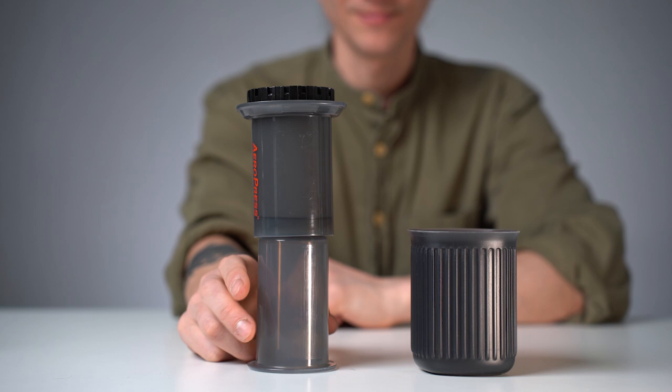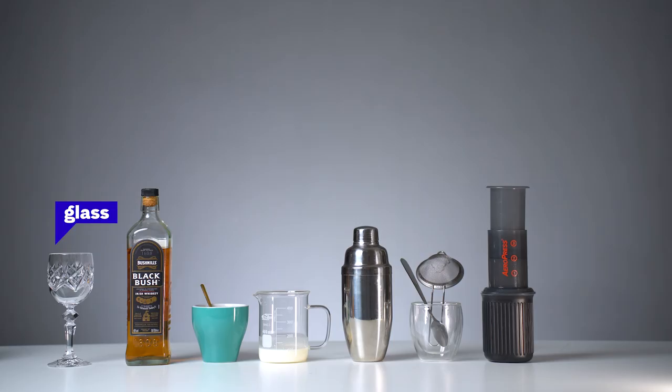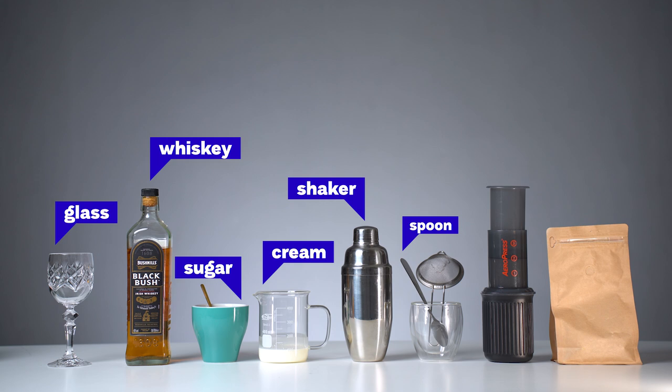For coffee beans, you can choose any origin or processing — it's really a matter of personal preference and taste. I personally prefer stronger brews and natural processed coffees, as they tend to have stronger flavors which you can still taste through the whiskey and the cream.